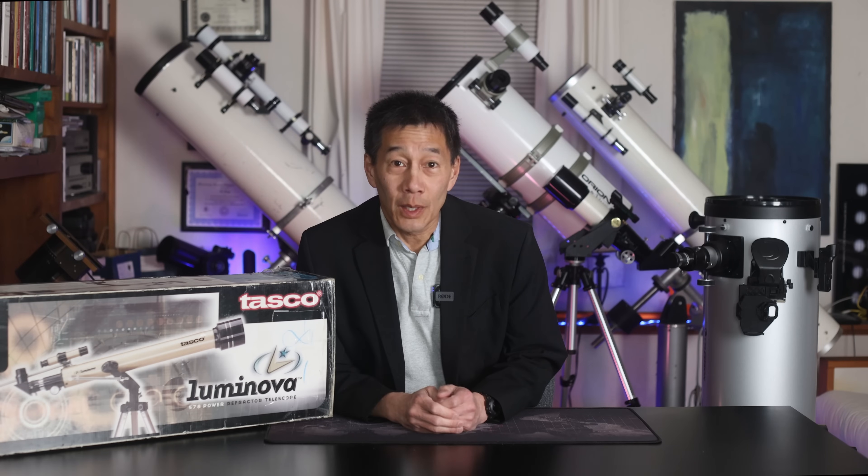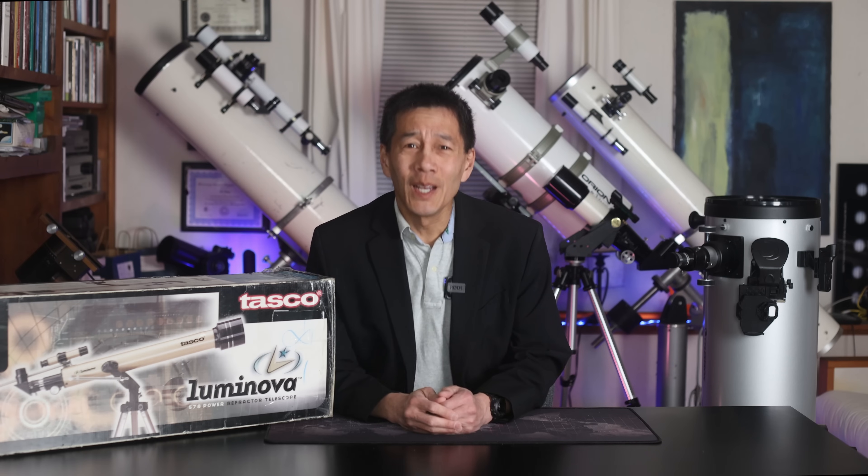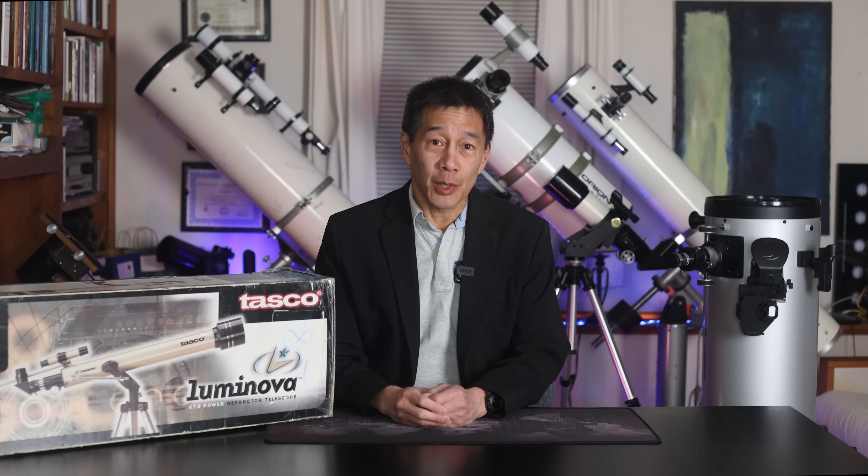Hello and welcome back to the channel. Today I thought we'd talk about a topic that is much too close to my heart: how to identify a junk scope.